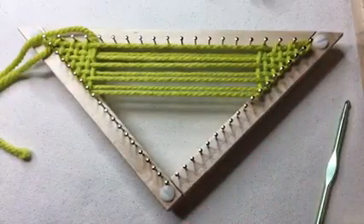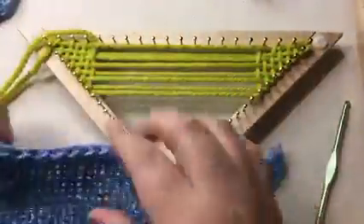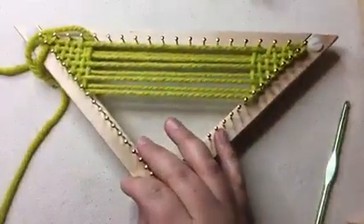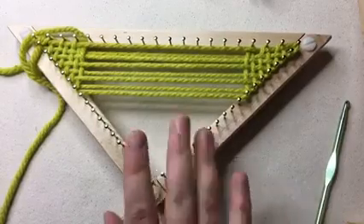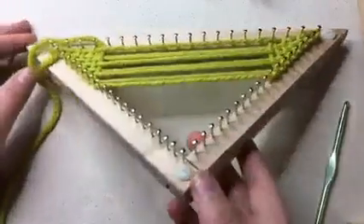I'm going to show you what a triangle shawl looks like — I have one finished here. Look at that — isn't this nice? This was made by a friend on the larger loom. This is a nice lightweight one — in Texas this is fine for winter. I don't need anything heavier than that. I'm using a bulky weight six, but this looks really nice.